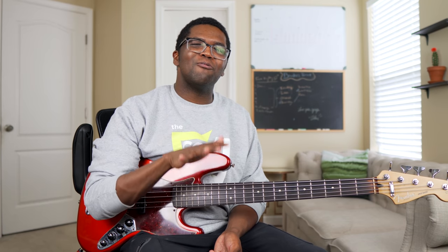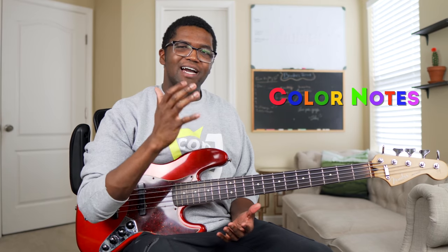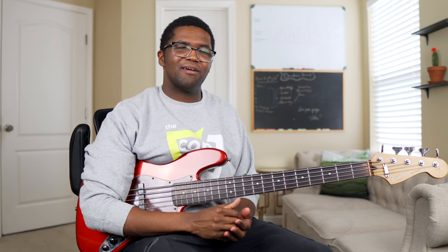All right, so let's jump into this. The first thing we have to understand when it comes to creating licks that stand out is to know what color notes are.